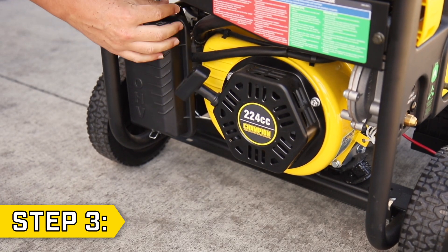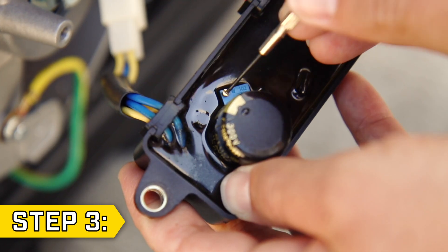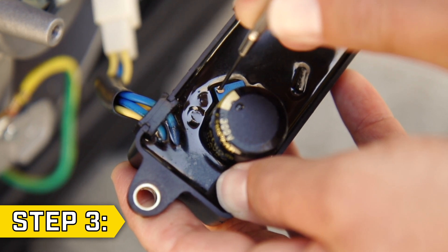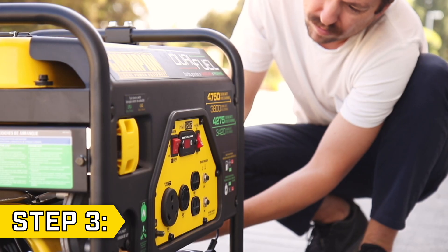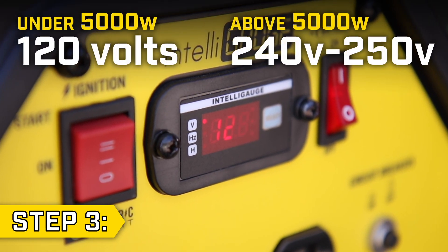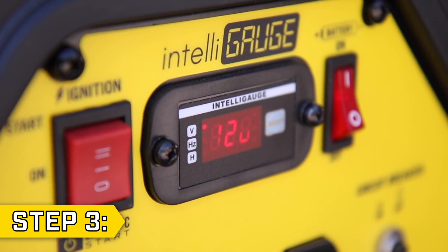Step 3. Make sure your unit is outdoors and start the generator. Take a small flathead screwdriver and slowly turn the screw counterclockwise to lower the voltage. As the screw is turned back, watch the voltmeter and get your voltage to the correct level for your unit. If the voltage doesn't decrease or hold a steady output, contact Champion Power Equipment.